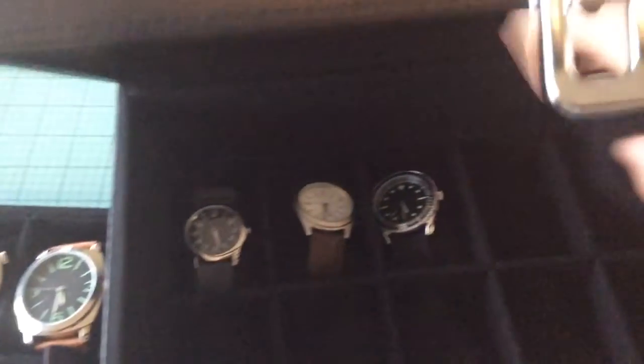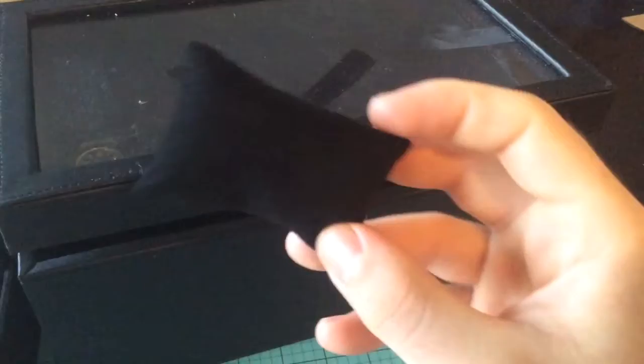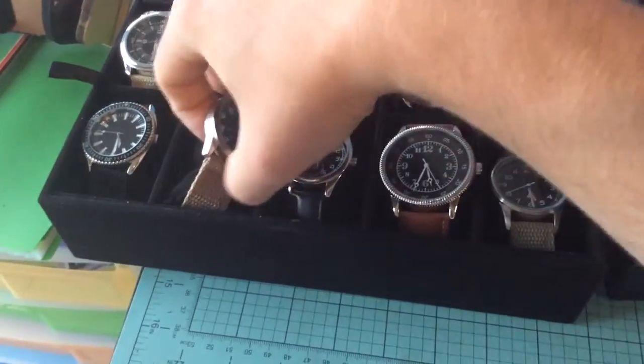The cushions — the watch wraps around a little soft thing. Let's put one of these out for you just to demonstrate.